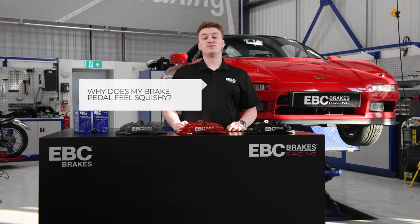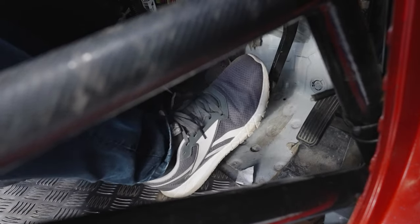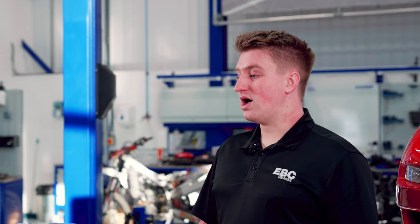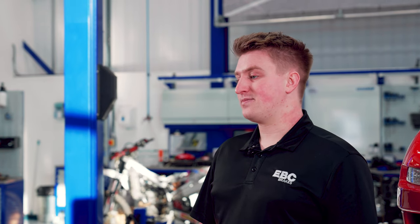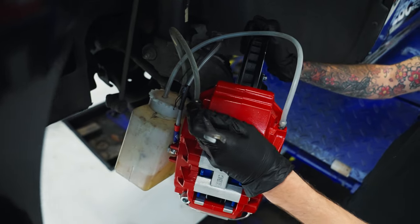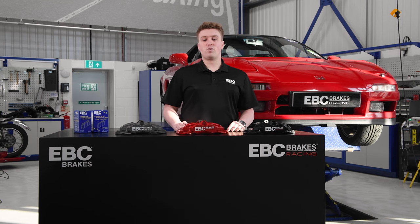Why does your brake pedal feel squishy? If your brake pedal feels squishy, this could be linked to the brake lines and fluid levels in them. For example, if there is air in your brake lines or the fluid level is low, it could cause your brake pedal to fall closer to the floor before the brakes actually start to engage. If you ever find this happening, the system should be bled as soon as possible before moving to other troubleshooting steps if required.